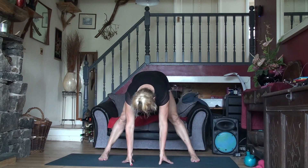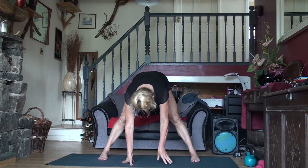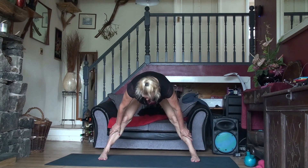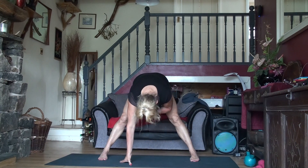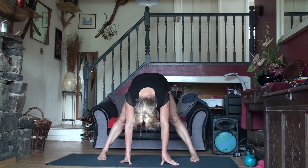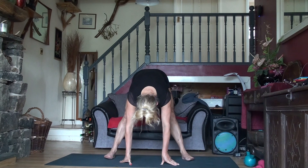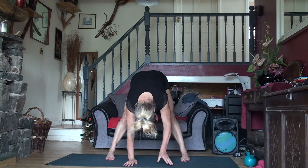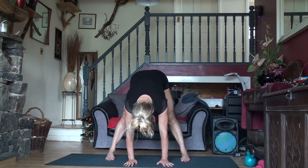Now we're going to straighten our legs and place our hands on the floor. You should be able to get somewhere near the floor at this point. If you really can't, place your hands on your ankles. Just hold this position and stick your tailbone up. Then we're going to go heel-toe in a little bit. See if you can go a bit lower, or if you have to put your hands on your ankles, that's fine too.